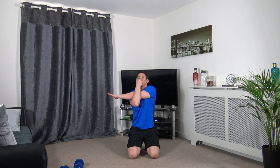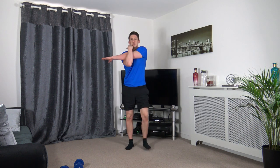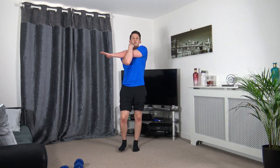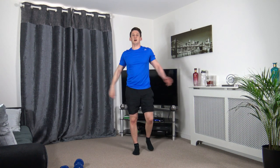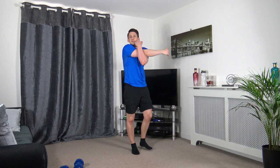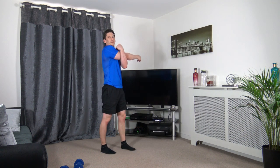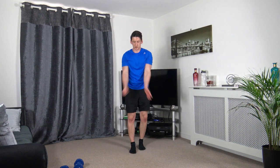Let's go through some stretches now — I hope you did enjoy that workout, if you did hit the thumbs up button. Let's start off with the shoulders: arm across the body, other arm up for support. Keep the body upright, head facing forwards. You can do it walking on the spot if you want. Change over to the other side. Just give those a little shake out, go backwards as well.